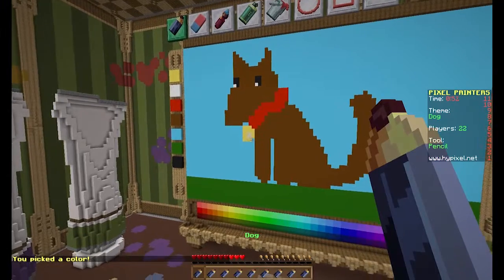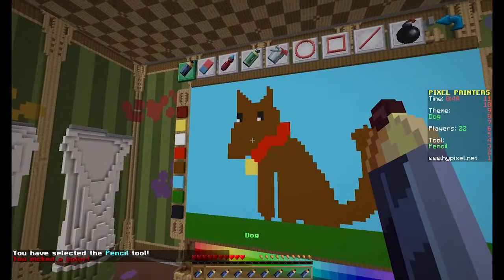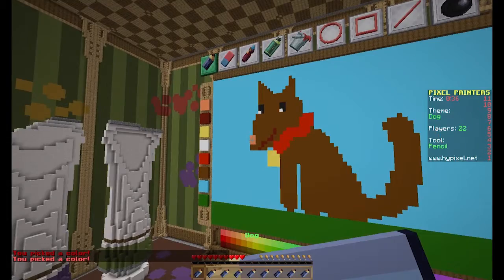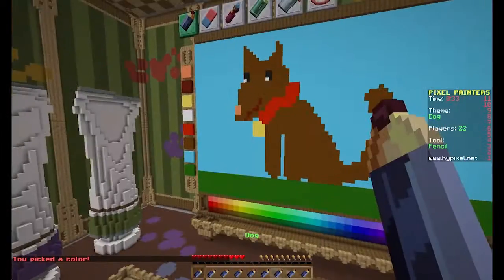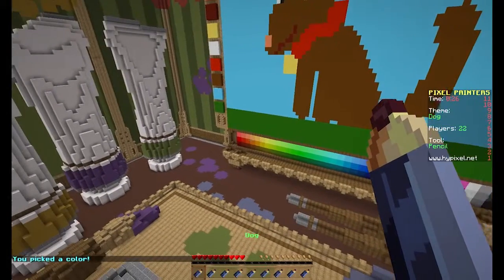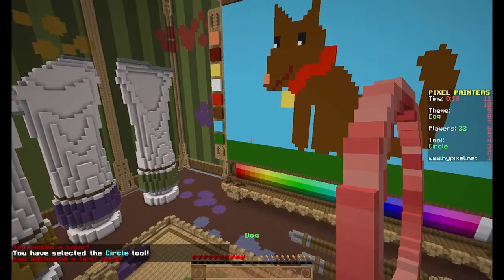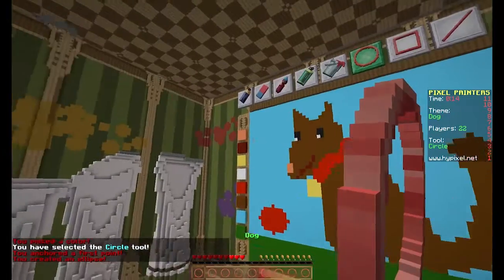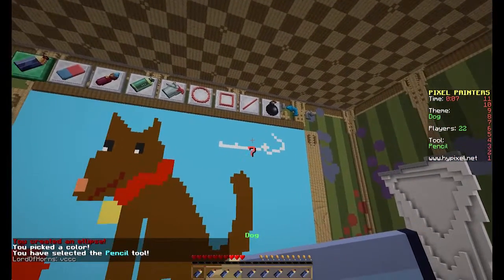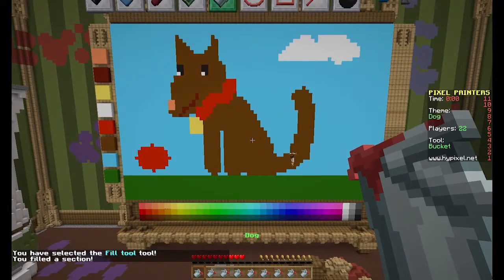We'll just fill it in without pencils, it's just easier. Let's give him a big look. We might actually take that corner off - there we go, that's better. He's cute! How long have we got? 24 seconds. Can we make a ball? We can make a ball - and there's his ball. And we can do some cloud. Oh, just made it! Look at that dog, it's so cute.